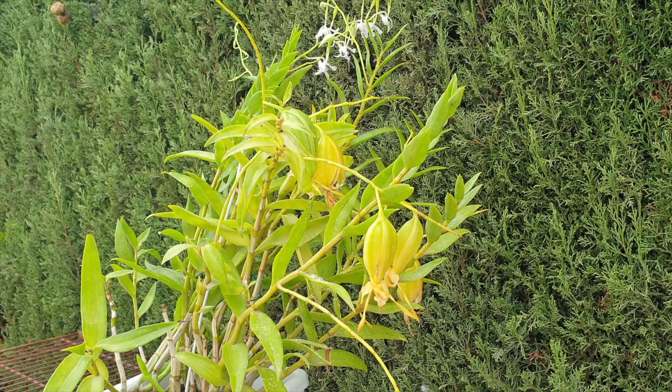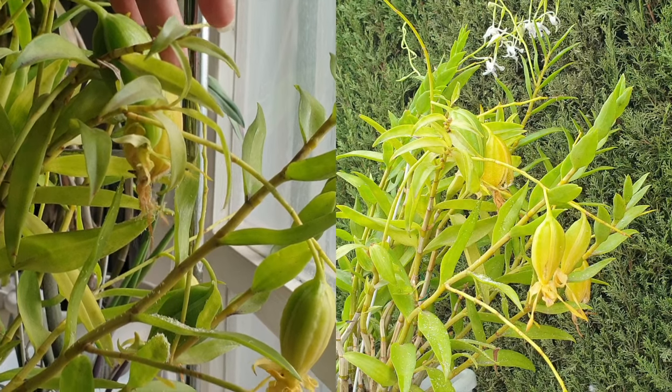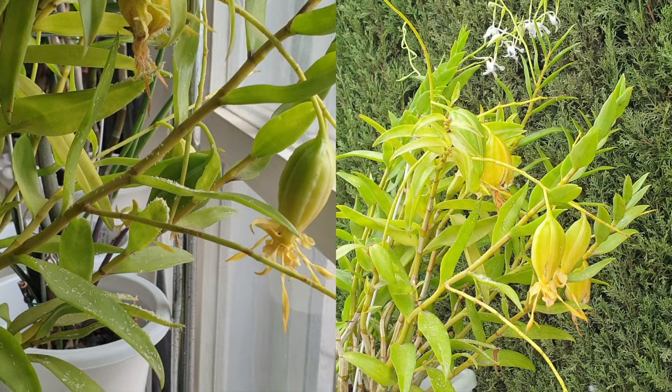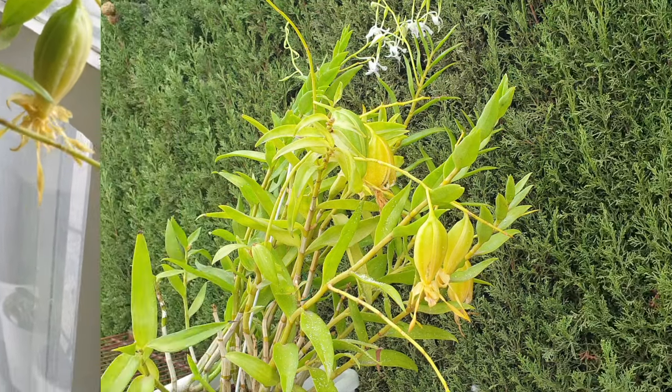Hey you! Oh my goodness, was I caught off guard! I have had so much fun in the past week with these seed pods of my Dendrobium antennatum and I wanted to share that with you. I hope you enjoy the video. Thank you so much for being here!